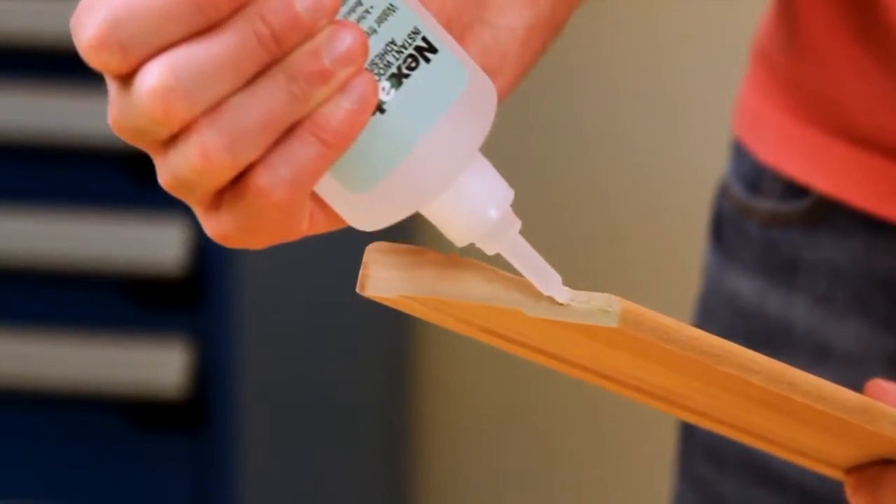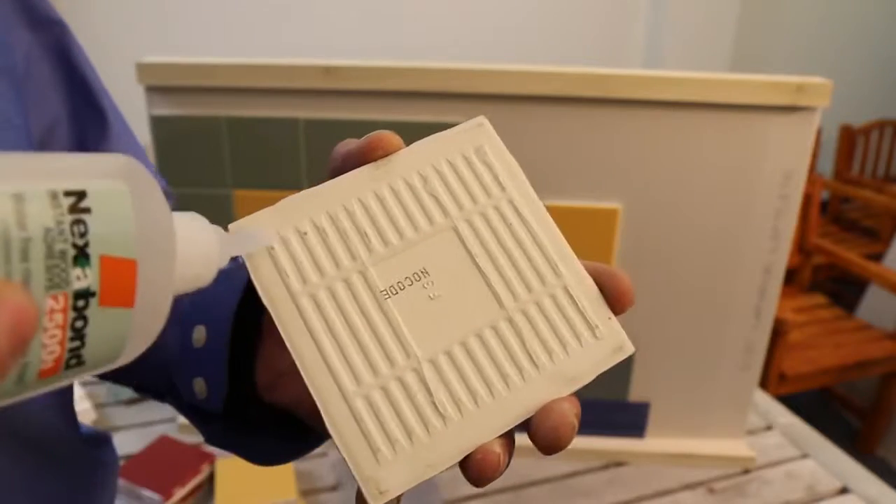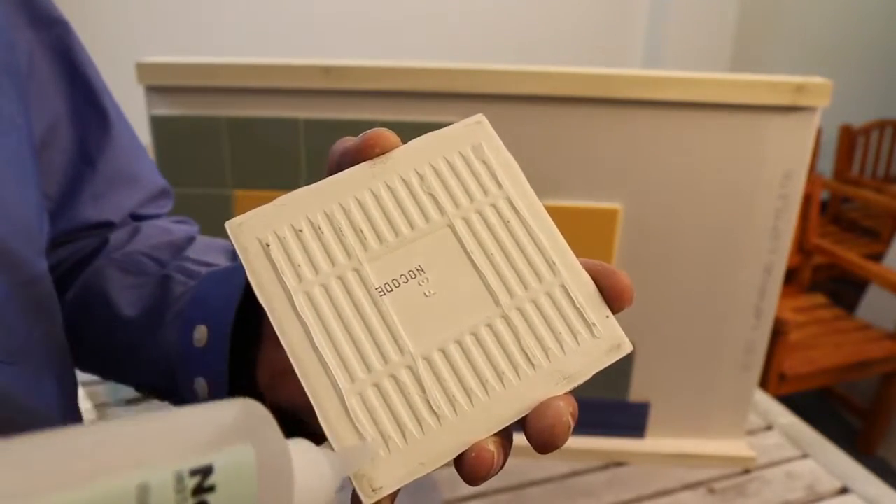Nexabond 2500 has a viscosity similar to honey, which means it's very easy to work with. It's not so thin that it's going to run all over your hands, and it's not so thick that it's going to be difficult to get out of the bottle or spread onto the components.